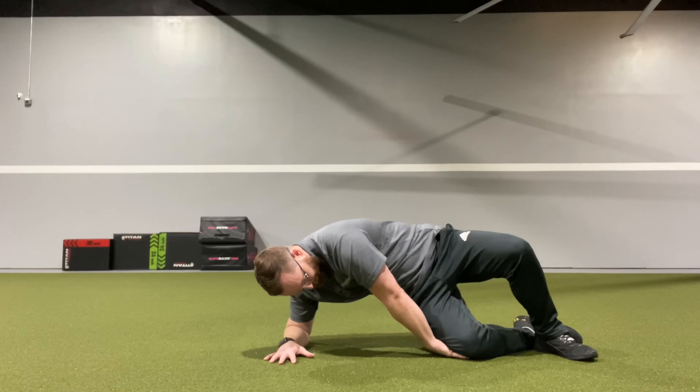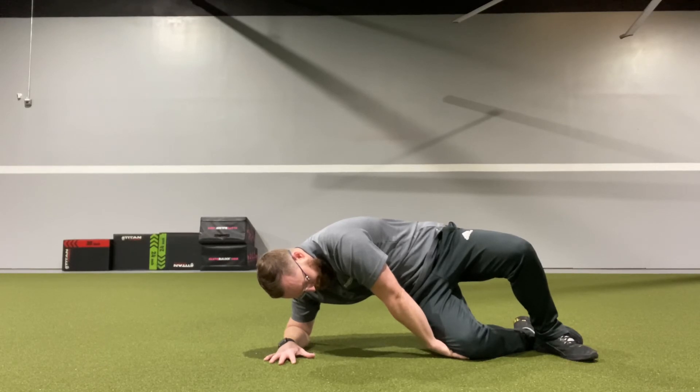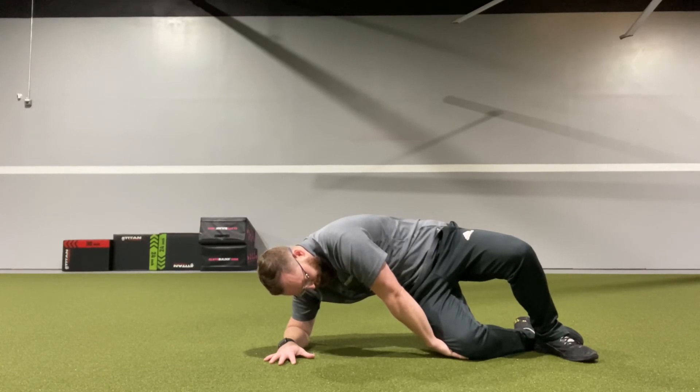You should only feel this between your armpit and your hip, as well as having a stretch in your back. You should not feel this in your joints anywhere. Hold each one for a 3-5 breath hold, for 3-5 reps each side.